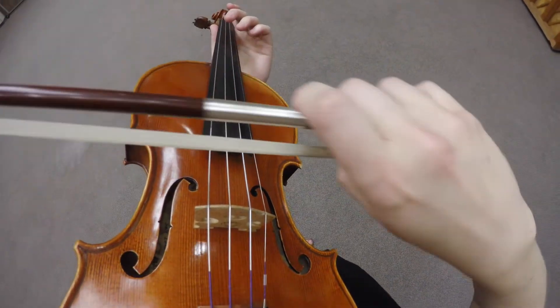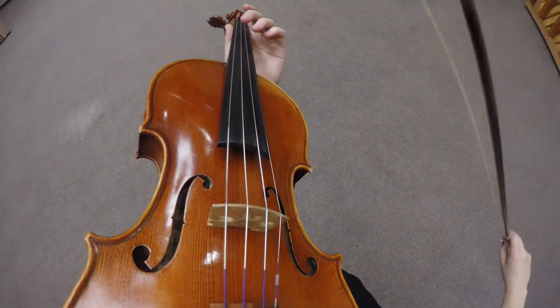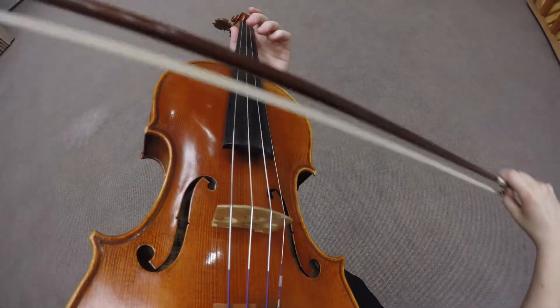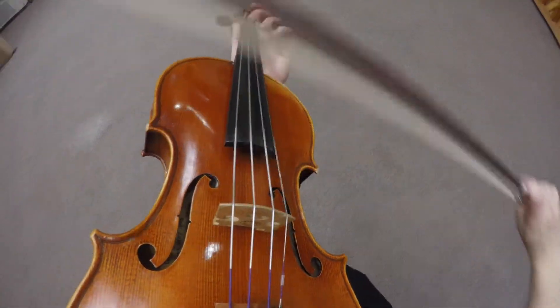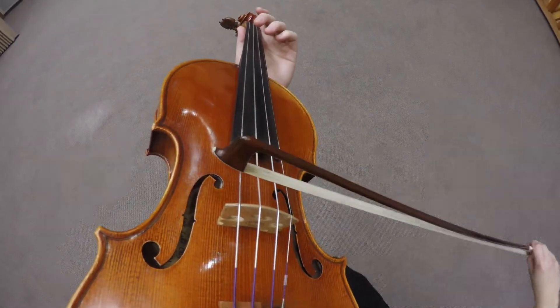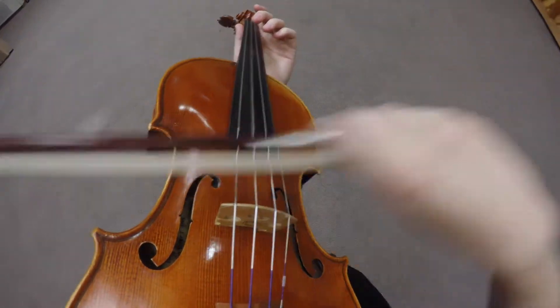Make sure that every stroke is very clear and concise. You can do it at the frog and the tip — downbow at the frog and upbow at the tip. Make sure that you have nice control at each point of the bow.